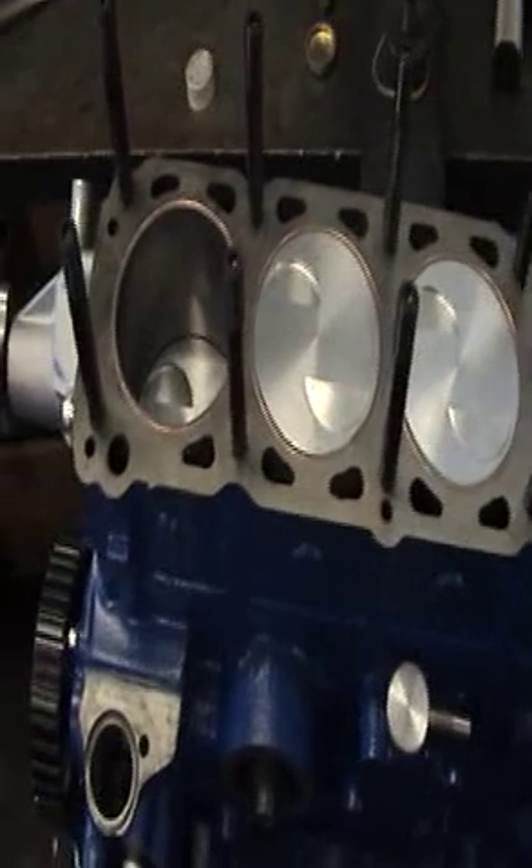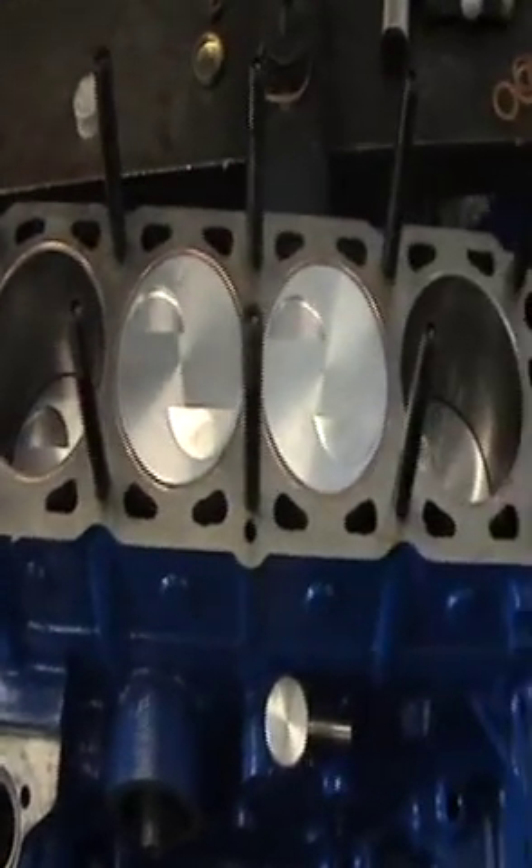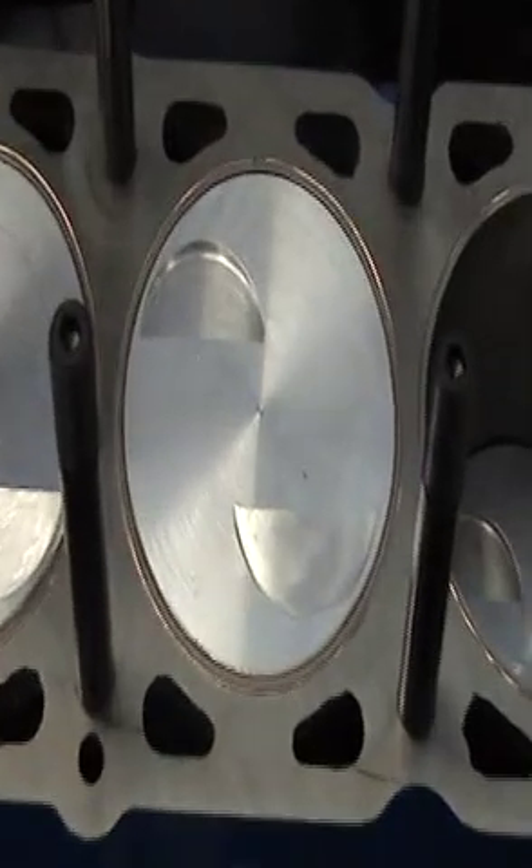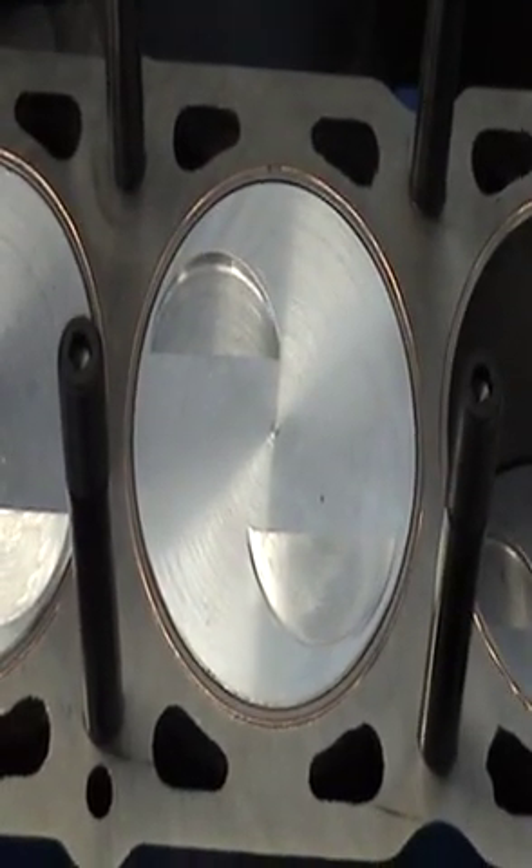Transport is also said to be quite badly affected. If you're taking a train in South Yorkshire, it's best to check with your operator before you travel.